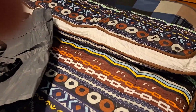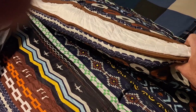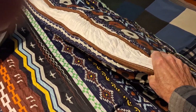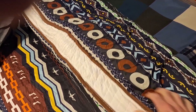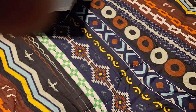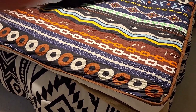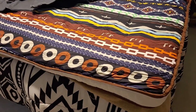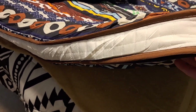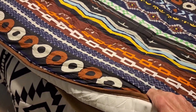I took this out of the packaging less than 24 hours ago, and it seems like it still needs some expansion, but it does feel quite dense and could be very comfortable even put on the floor, especially if you have a futon frame. It seems to be a good solid three inches thick when fully expanded.